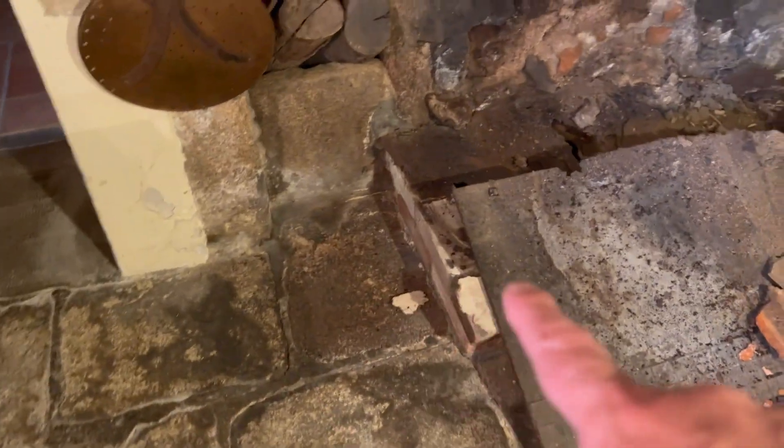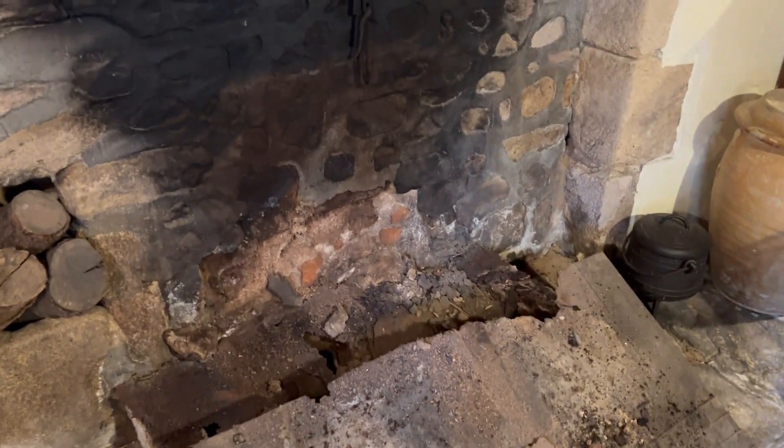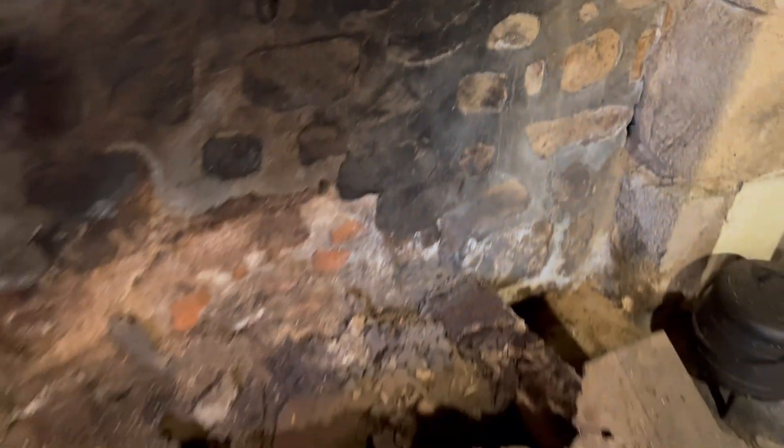This other flooring here looks like it was done later. And this is the original flooring that you can see throughout the house. So all that back here is pretty soft, so I think I'll scrub it out. This other plate back here that was behind the fireplace,